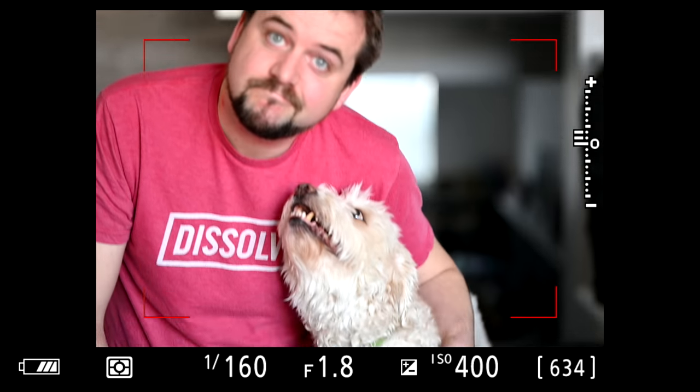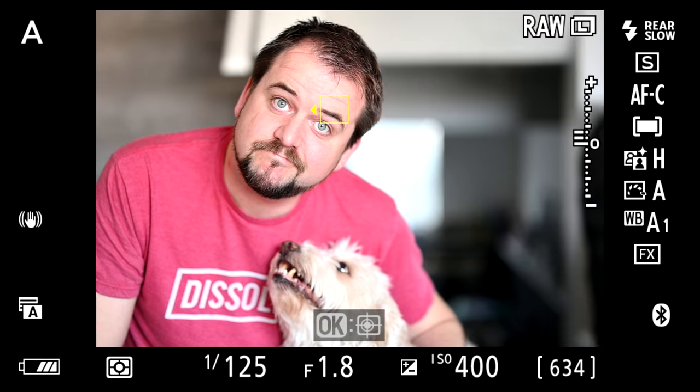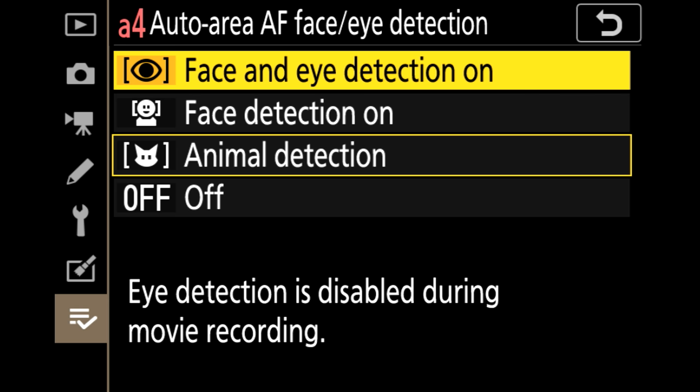If you are doing eye detect autofocus — whether for people or animals — you cannot use it in conjunction with tracking; it won't auto-switch for you. You have to use that customized Function 1 or Function 2 button. If I'm focusing on Jordan and want to go to his eyes, I click the button to turn tracking off and it focuses on his eyes. Then if I want to focus on something other than a face, I click the button again and I'm right back into the tracking module.